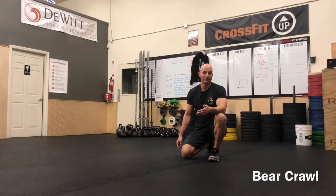The bear crawl is a simple but effective crawling pattern. It does a great job of lengthening that posterior chain and starts to approximate what looks like an overhead position.